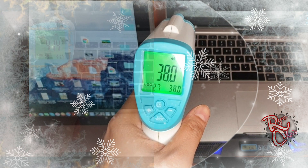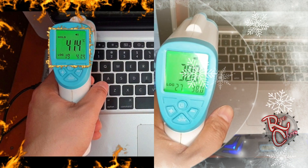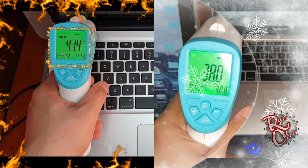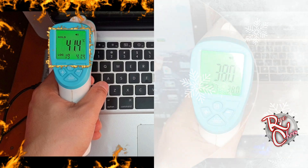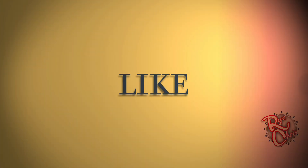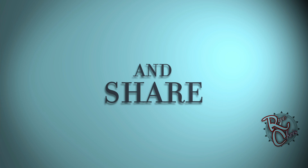We were able to lower our laptop temperature from 41.4 to 38°C. Hope you guys learned one or two things from my video. If you have questions or suggestions, write them down in the comment section. Thank you for watching — please like, comment, share, and subscribe.